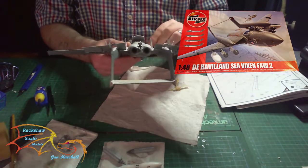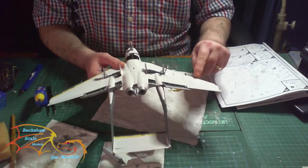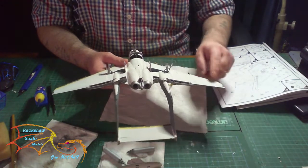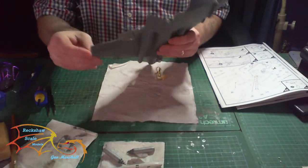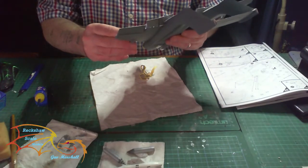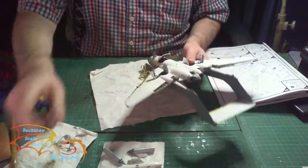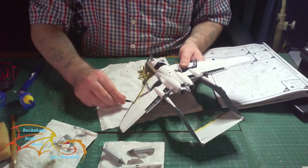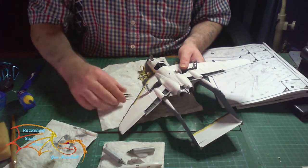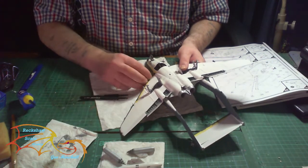I expect there'll be some more paint work to be done. Yeah, a bit of paint came off there. To stop that you can varnish before you put the masking tape on, but it's also a good way to do some chipping. So we'll just carry on taking this off.